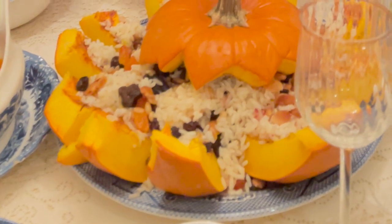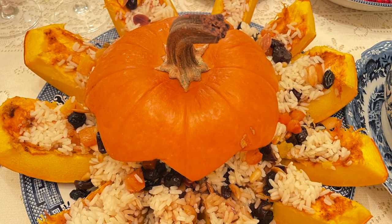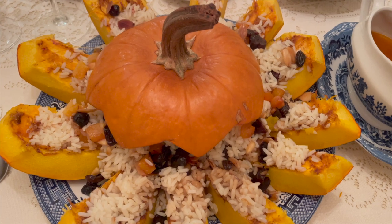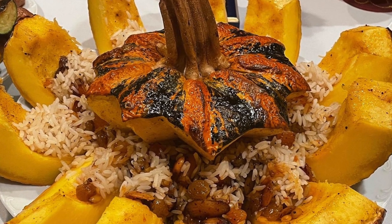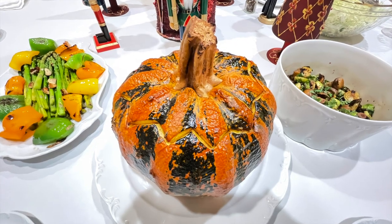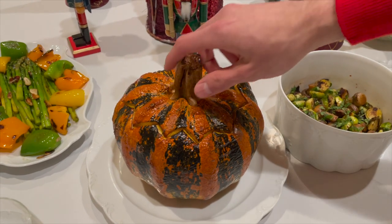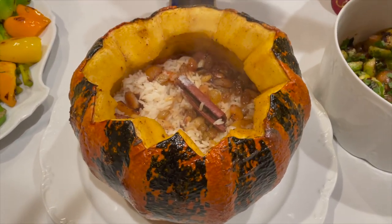I'd like to know what you cook on holidays — what do you have on your Christmas and New Year's Eve tables? Please write to me and share your recipes. If you like this recipe, please give me a thumbs up, share it with your friends, and subscribe to my channel. I release new videos every Sunday. My sister cooked this without covering it with foil and roasted the outside — her pumpkin had stripes, and I think I like it with the stripes next time.